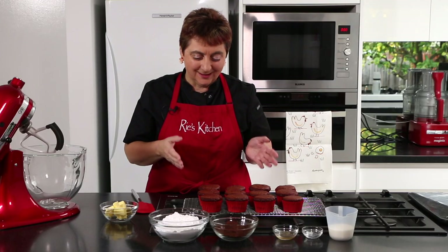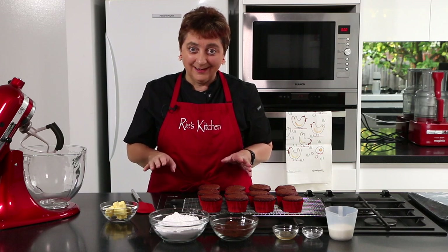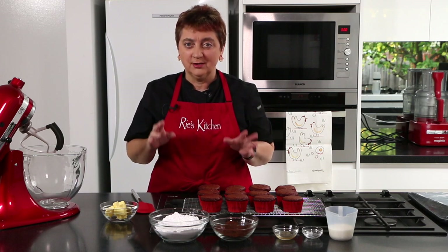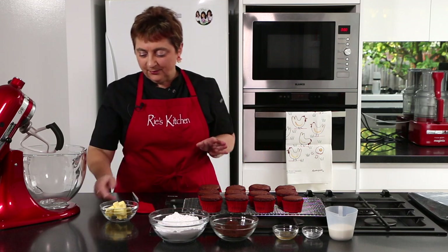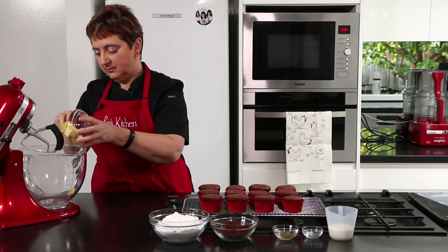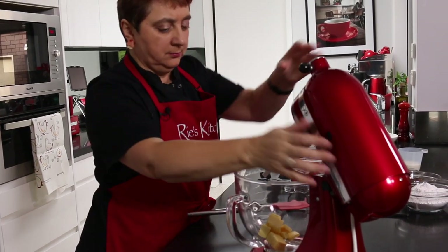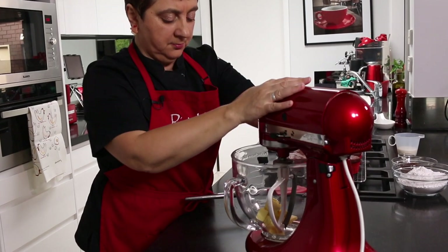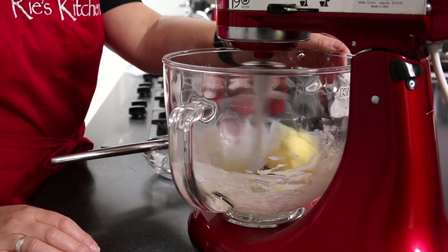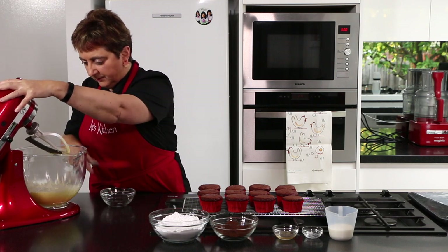These little beauties are pretty perfect just as they are, but let's go all the way and make a lovely rich chocolate butter frosting. First up, I'm going to pop some butter in my mixer and beat it until it goes pale — won't take too long. That's looking lovely and pale.